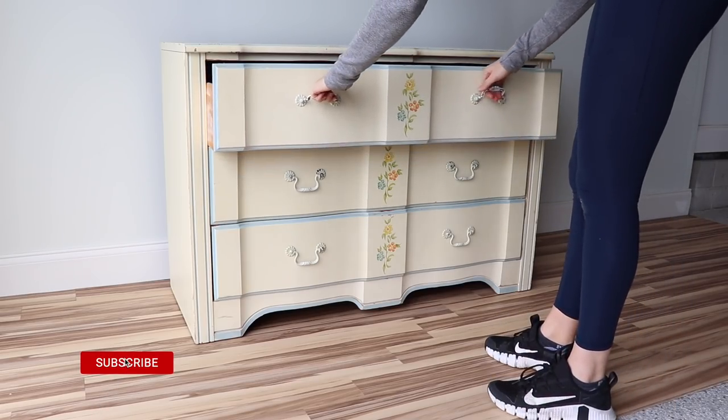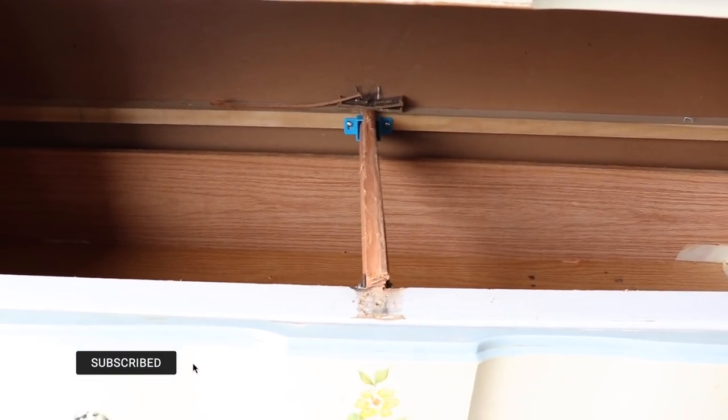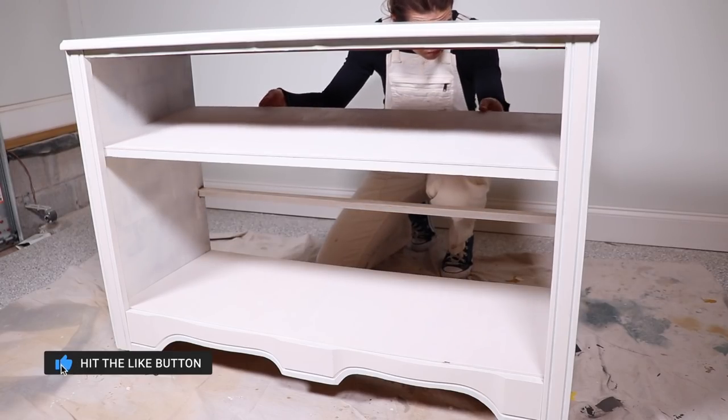Hi everybody, it's Christina from Pretty Distressed. In today's video I am doing an extreme makeover — I am taking this dresser that is completely broken, that really didn't deserve to be saved, and I'm saving it anyway. I'm going to turn it into a media console shelf. This is an extreme makeover that you do not want to miss.